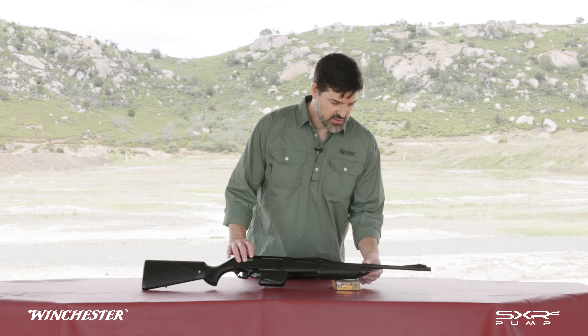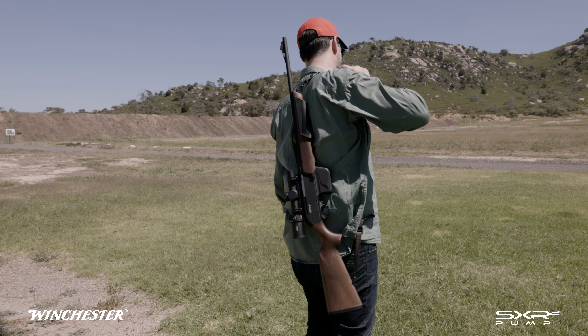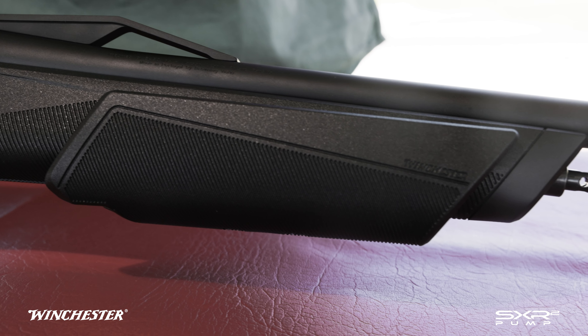At the front of the stock, you can see the swivel stud in the forward position. This location is great for having the rifle slung and going through thick bush — it keeps the barrel nice and low.